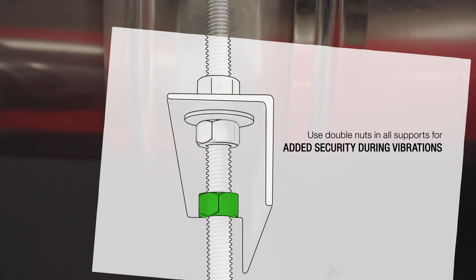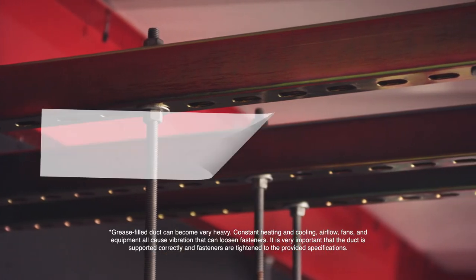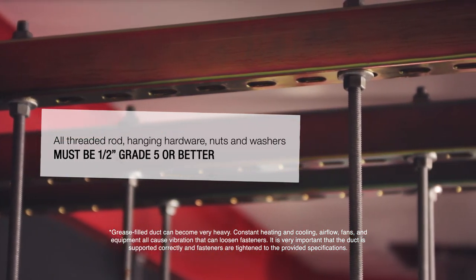It is extremely important to use the specified hardware. All threaded rod, hanging hardware, nuts and washers must be half-inch grade 5 or better.